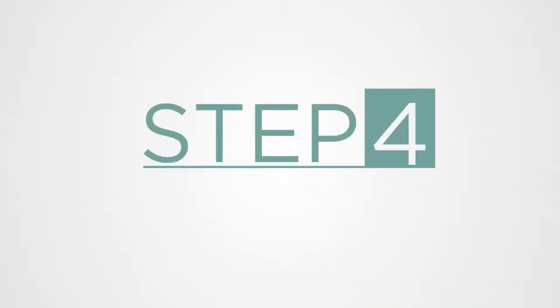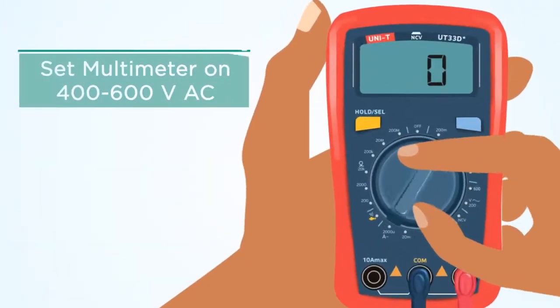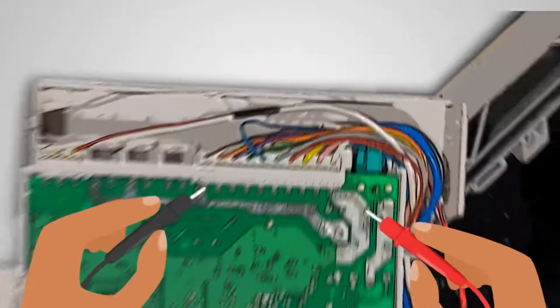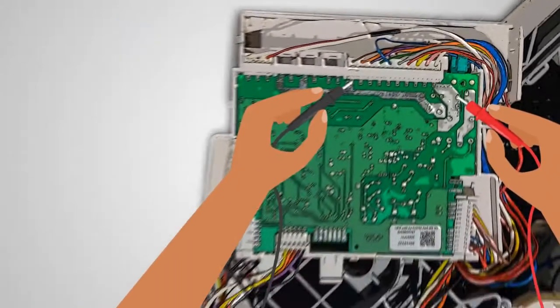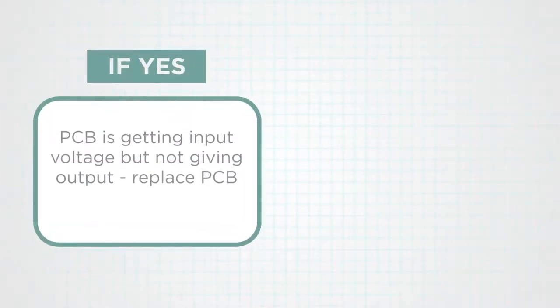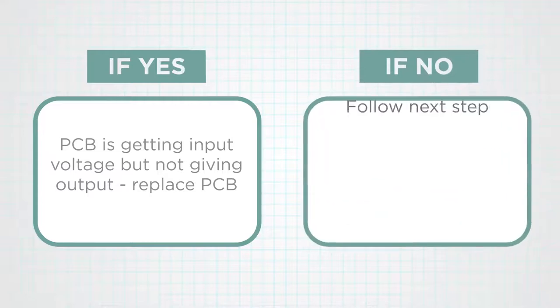Step 4: Check the voltage on the PCB. Set the multimeter on 400 to 600 volts AC. Check the input voltage at the PCB on the live and neutral terminals. The voltage should be 220 to 240 volts. If the voltage is in range, it means the PCB is getting input voltage but not giving output — replace the PCB. If not, follow the next step.